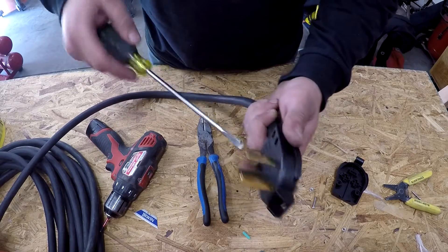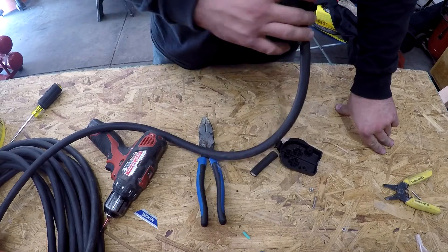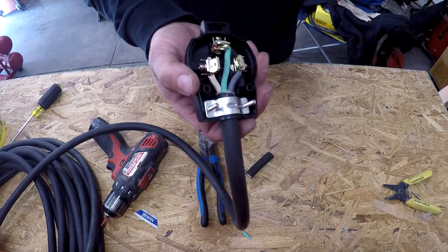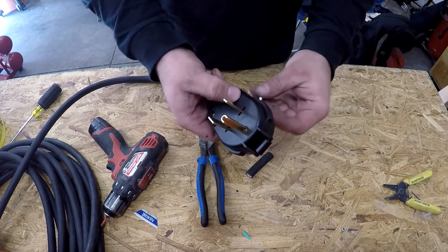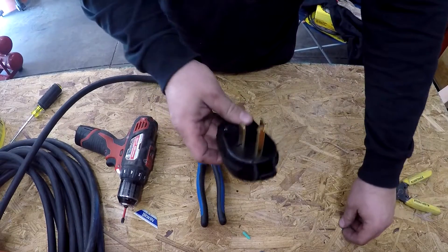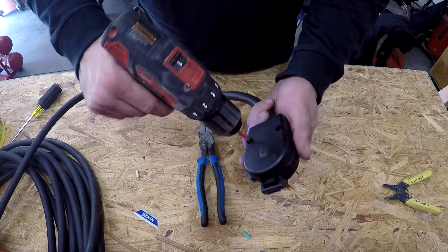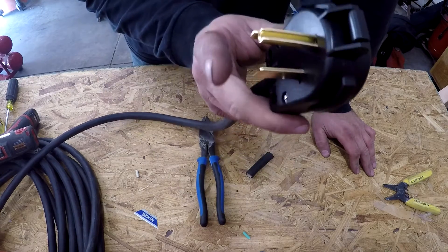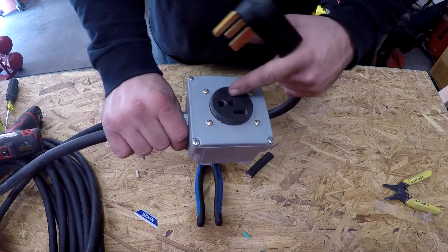Check it one more time — tight. Time to put the cover back on. That's what it's going to look like when you're done. Got it all wired up: ground to top, your two hot legs. Put the cover on, put the nuts and screws in on both sides. There you are — completed NEMA 6-50 plug. 6-50P are the ones with the blades, which is the plug. And 6-50R are the ones with the slots for the blades to go into.